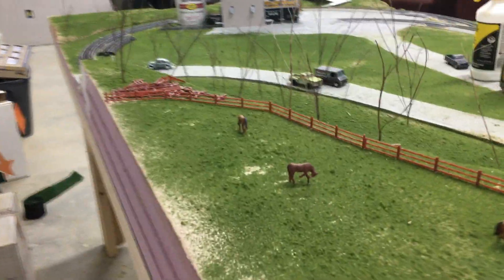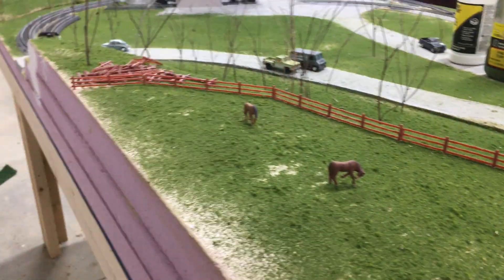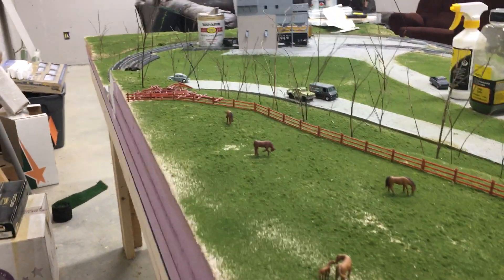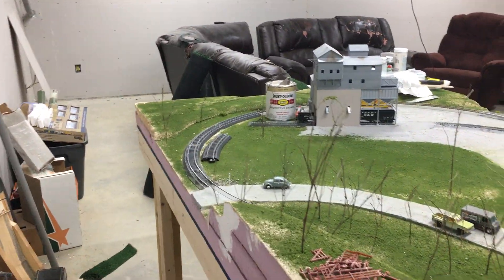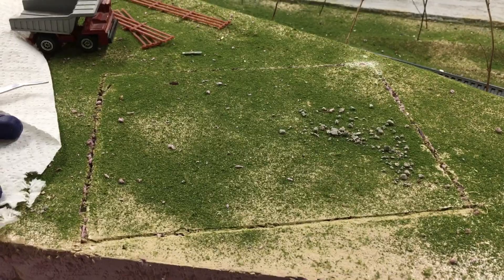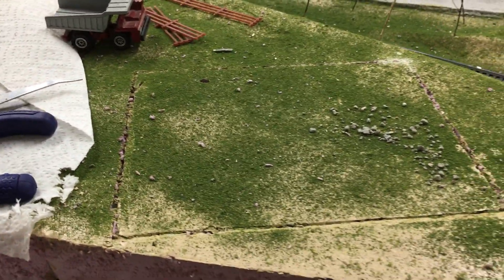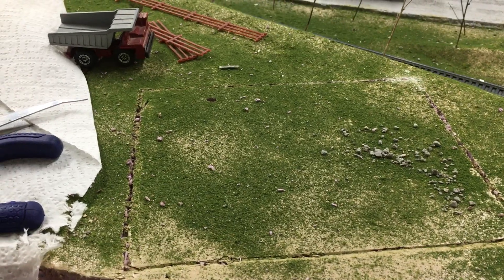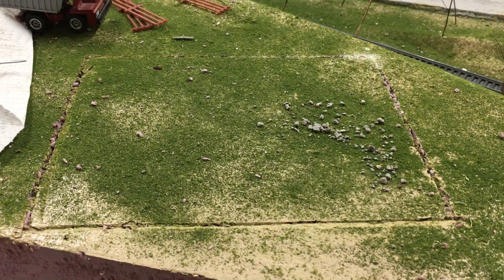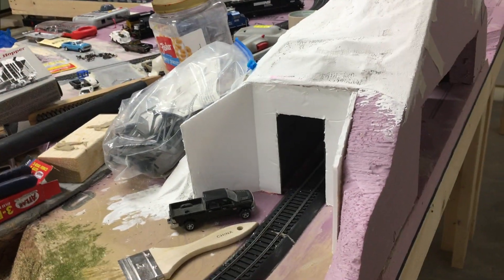I'm using Woodland Scenics fine turf and coarse turf. I wish I had gone with blended because I think that would have looked a lot better, but I think it looks alright. I'm going to have a country house here and I'm building a barn for this area — I'm using foam board for it, just the same as I did with the tunnel portals.